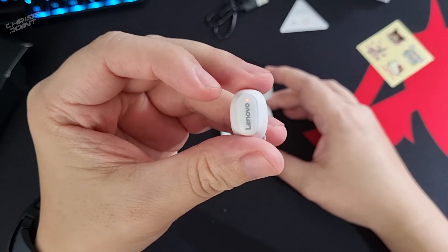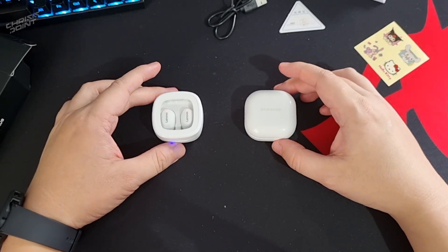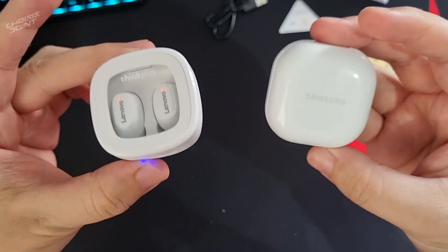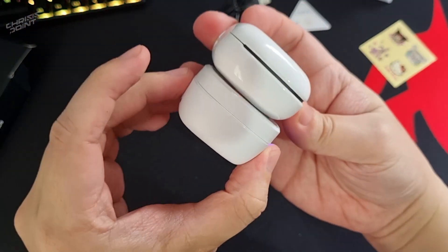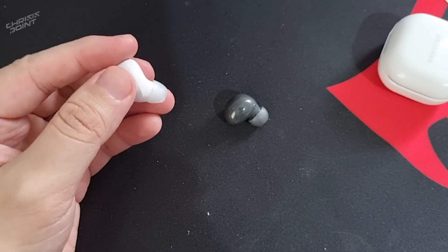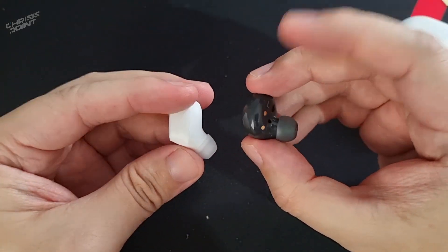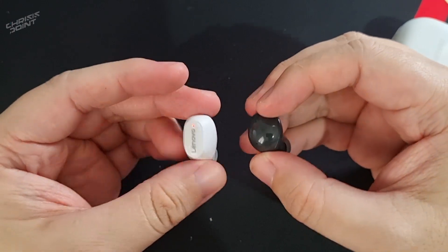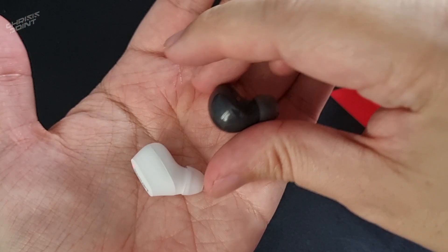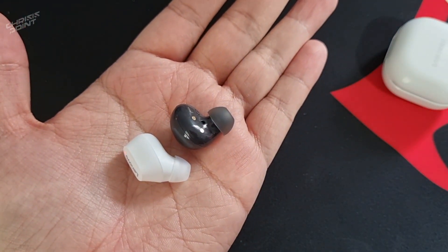For a design and size comparison, this right here is the Galaxy Buds 2. In contrast, the XT62 wireless earbuds look more like traditional wireless earbuds, as opposed to the Samsung which looks like a white macaroon — just saying. As far as the earbuds themselves, although they're not exactly the same design-wise, in terms of dimension they follow the same compact form factor, which is a good thing since some people don't like having physical stems on their wireless earbuds.